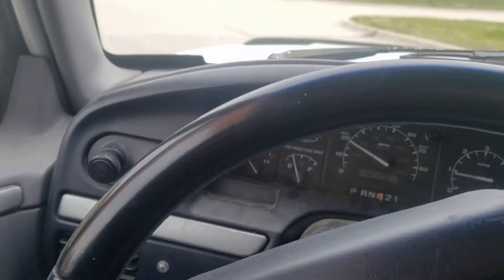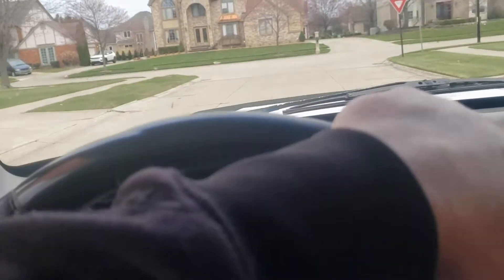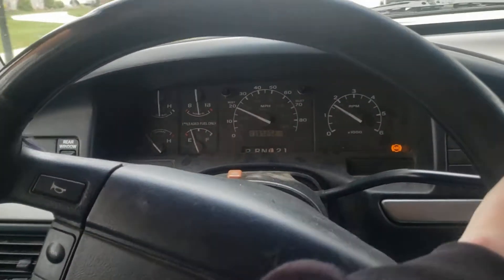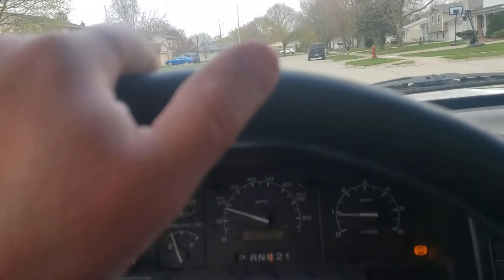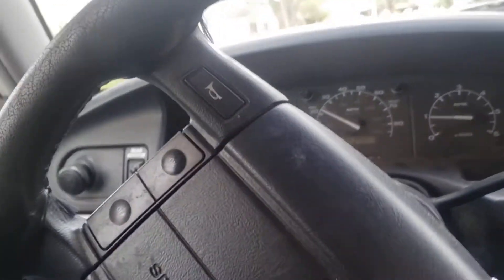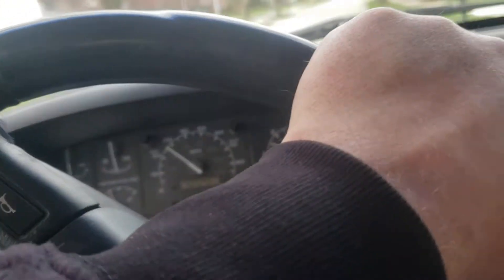I'm gonna turn going into my neighborhood. Since I let go of the wheel it just goes way to the left — oh, now it went to the right. It's like I'm in my own zone, it wants to go left, it wants to go right.